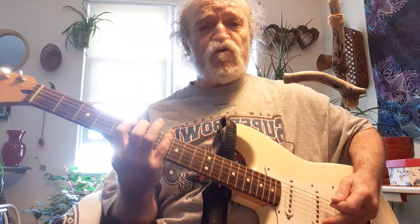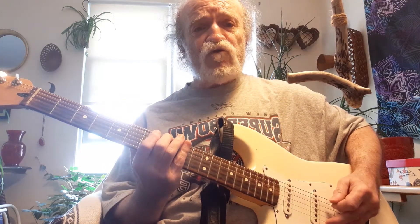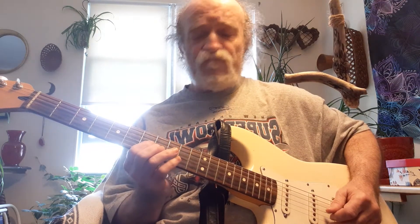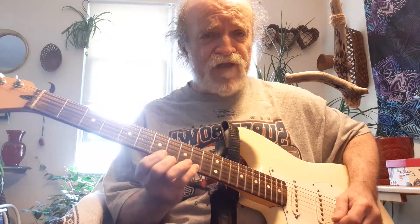Then number two, we started where the fourth finger was on eight — go eight, ten, then seven, ten, seven, ten, seven, nine, then eight, ten, eight, ten. Just want to jam around in that a little bit.